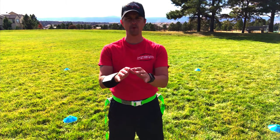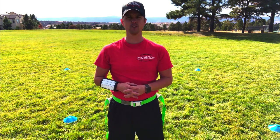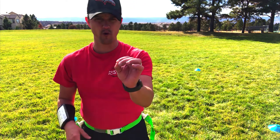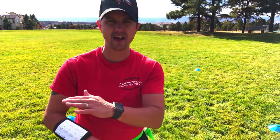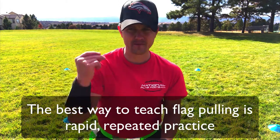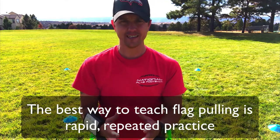This is Coach D and today I'm going to help your team pull flags like they have never done before. This one's called the rapid pull and I've got two drills in one that is rapid action. The only way to get your team better at pulling flags is for them to pull more flags over and over and over during practice.